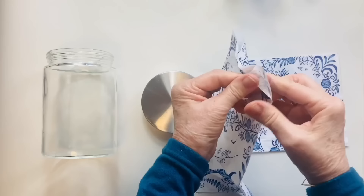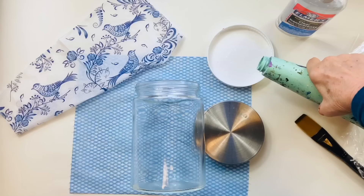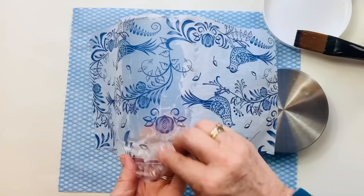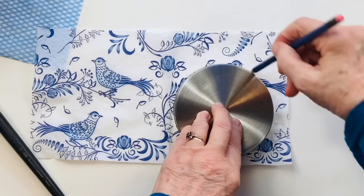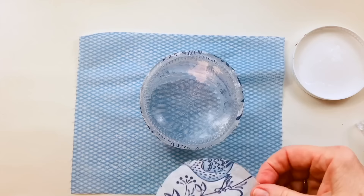Quick trip to my local Dollarama. Separate the layers and cut the napkin so that you have enough to cover the body of the jar. Now I'm using some clear glue mixed with a tiny amount of water painted onto the side of the glass jar. Then lay down the paper napkin and use a piece of scrunched up plastic wrap to pat down the napkin and eliminate any wrinkles. Draw around the lid because that will be the right size and cut out the piece of napkin.